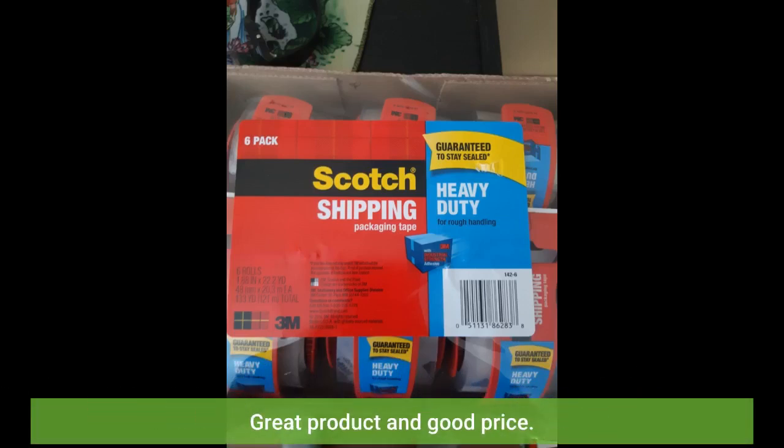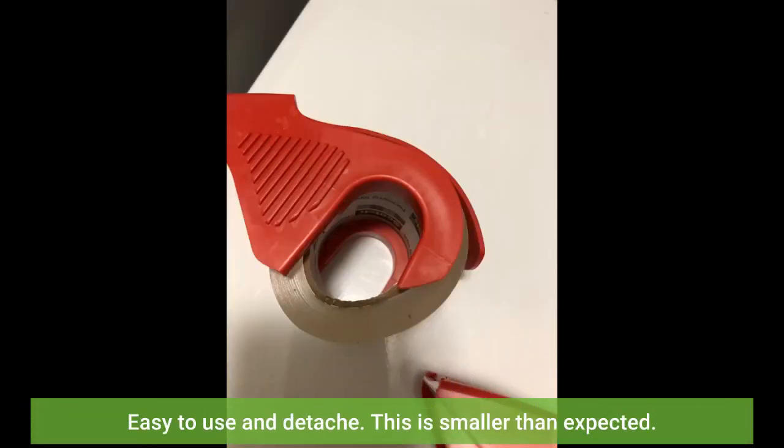You might only save a few dollars or cents depending on where you are, but you save time and gas. Great product and good price. Easy to use and detach.